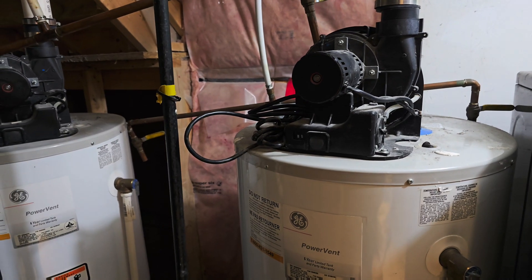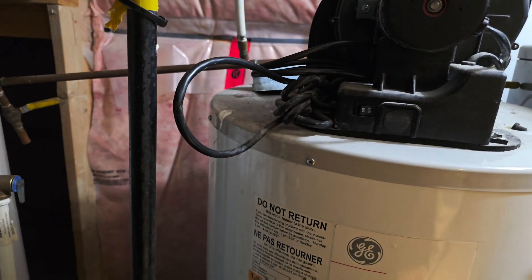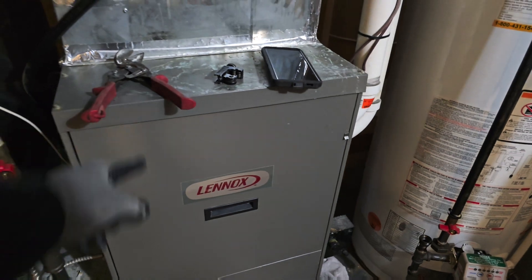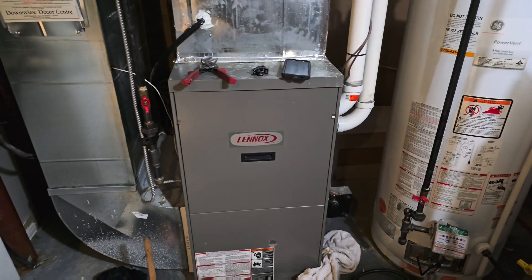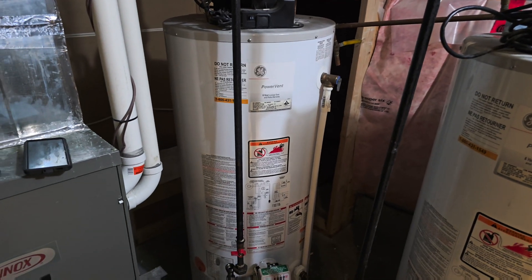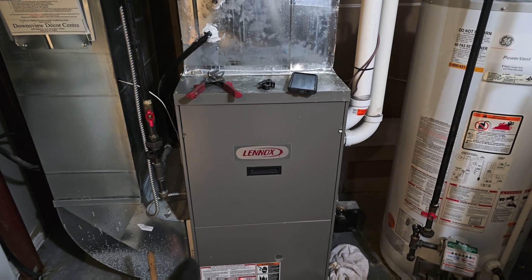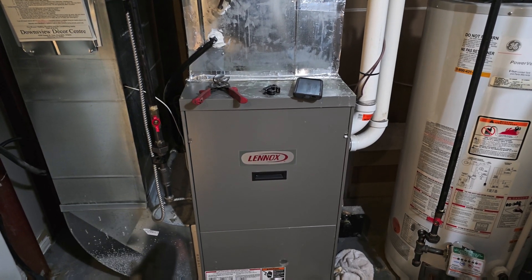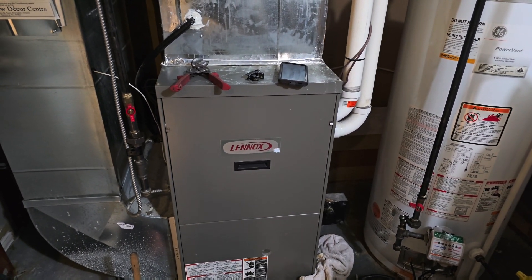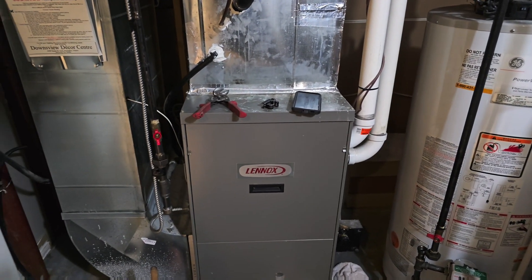One thing I want to explain again — the gas supply is very important. Each of these 50-gallon US tanks is 50,000 BTU, so that's 100,000 BTU total. There is also a 90,000 BTU heating gas furnace, and the homeowner has a gas stove of about 50,000 BTU. Add those up: 50 + 50 = 100, plus 90 = 190, plus the gas stove brings it to about 250,000 BTU. The homeowner also has two gas fireplaces at about 40,000 BTU each.